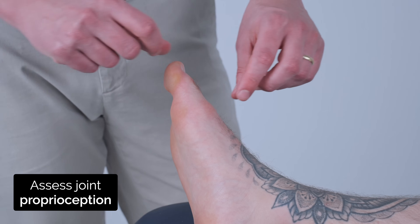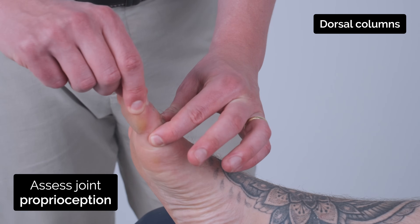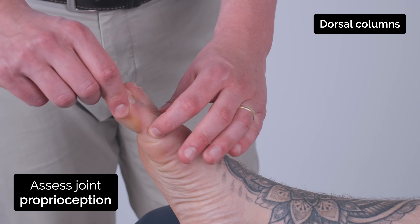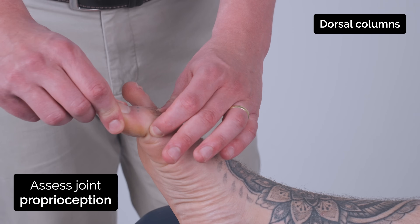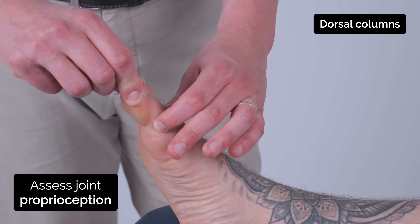Just going to test some of your joint position. So I'm just going to hold on to your big toe here. So this is up and this is down. I want you to close your eyes and tell me if I'm moving it up or down. Up. Down. Down. Up. Good.